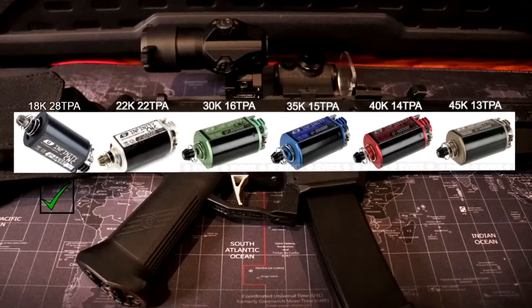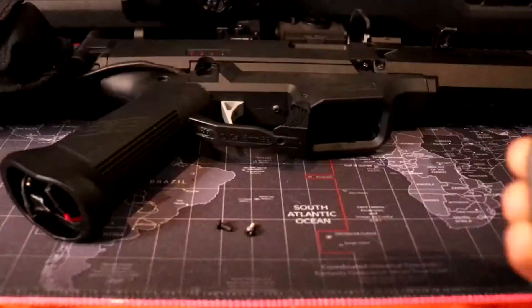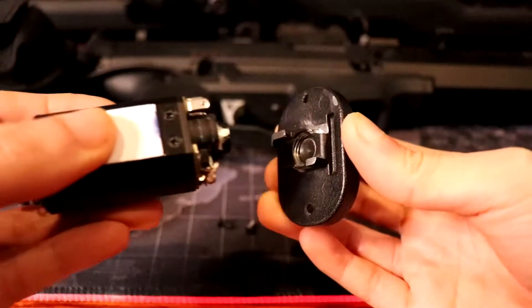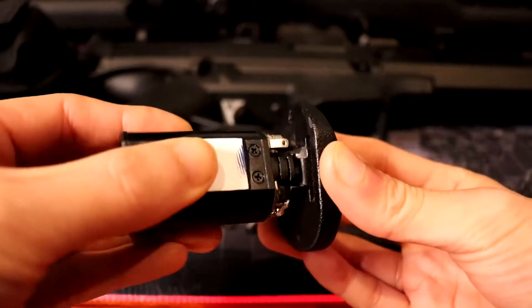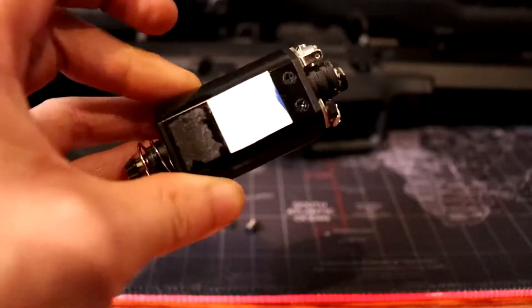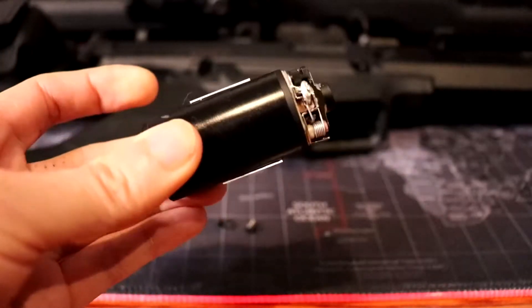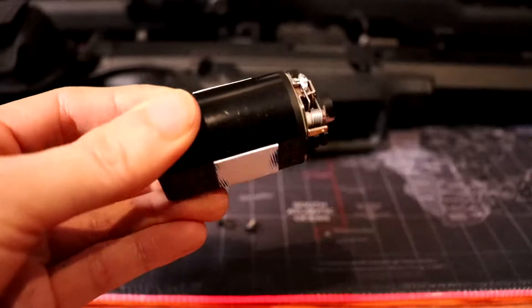For the motor, I have the ASG 18K 28TPA high torque. I did have a few issues installing the motor since the motor grip plate only prevents the motor from rotating clockwise. I had to shim the motor to the grip with two pieces of a gift card. This prevents it from rotating the other way when the active braking kicks in.